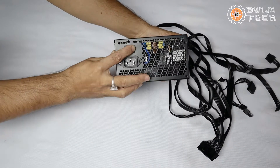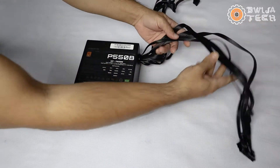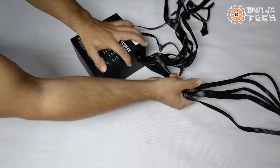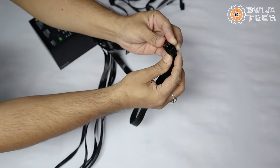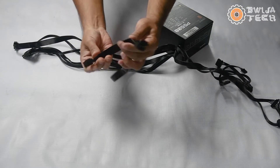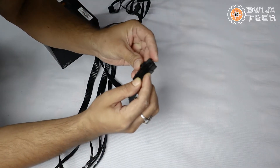The 24-pin ATX connector consists of five different strands of wires and they are not grouped together. Next, we have the CPU connector, which powers the CPU of your system. After that, there is the PCI Express power connector — we actually have two PCI Express connectors, so you can power up two graphics cards from this PSU.